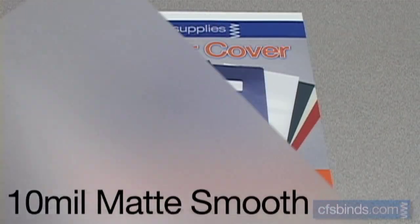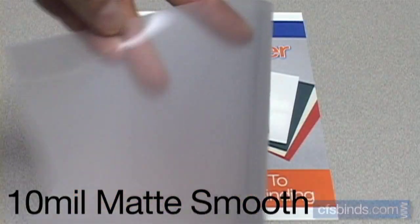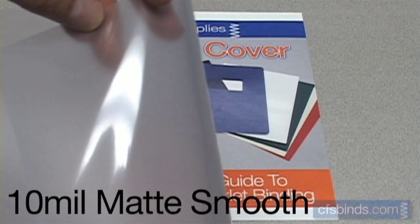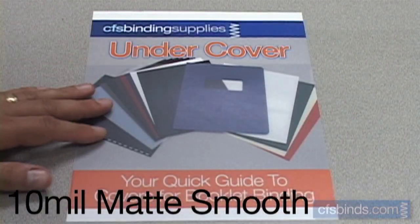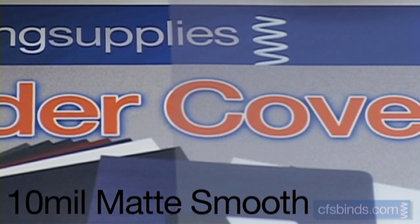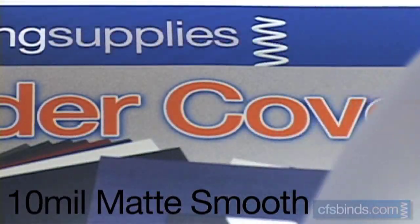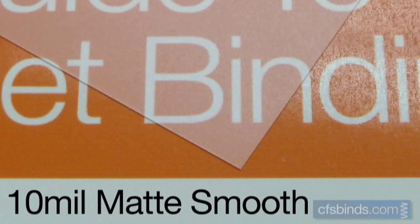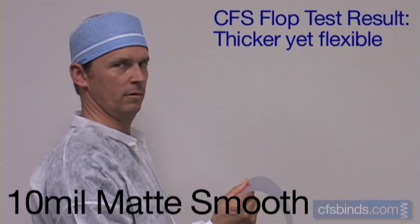The 10 mil smooth matte covers have a gentle, sandblasted-looking finish on one side, while the other side is glossy, and the 10 mil thickness is resistant to bending or marking. When placed over a printed sheet, these covers mute the color slightly, sort of like placing drafting vellum on top of it, but there is not really any distortion to the image sharpness. The texture is a smooth matte finish on the front and glossy on the back. The CFS Labs Flop Test shows these to be somewhat thicker, yet still flexible.